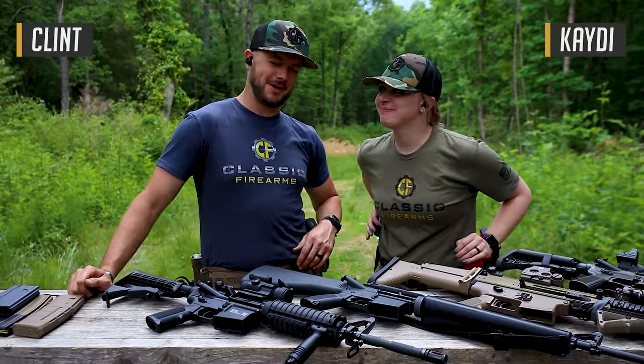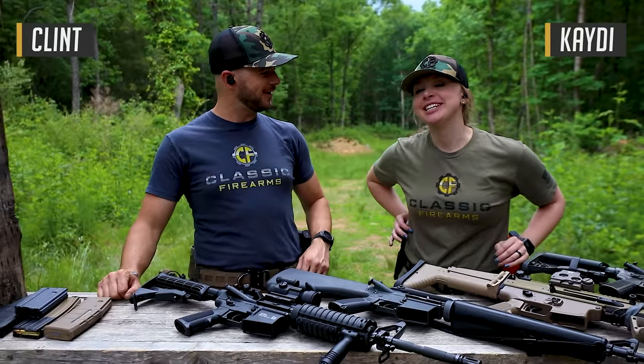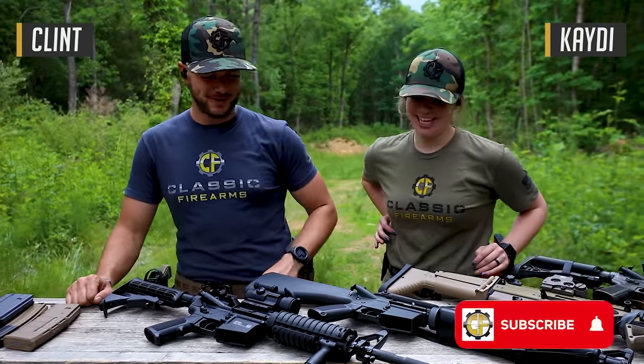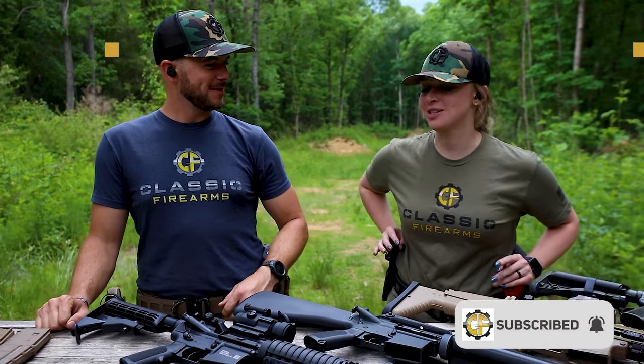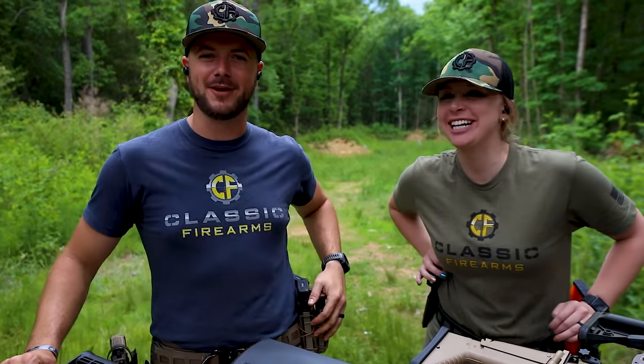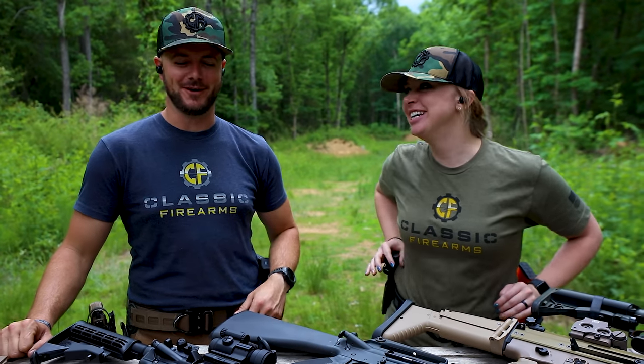Welcome back, everybody. Clint and Katie here today with Classic Firearms. How are you doing, Katie? I'm doing alright, how about yourself? I'm doing pretty good. You're gonna give them a what's up, guys? Well, you interrupted the flow of things. Hey, welcome back everybody, Clint here today with Classic Firearms. We've got Katie back with us. How's it going, guys? There it is.